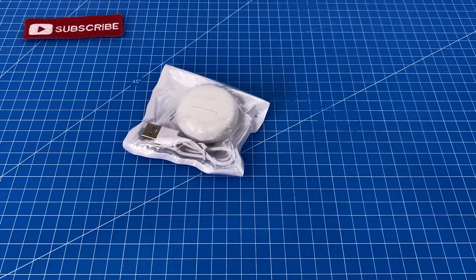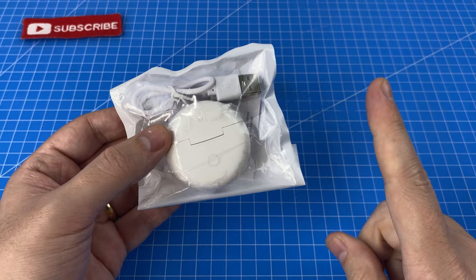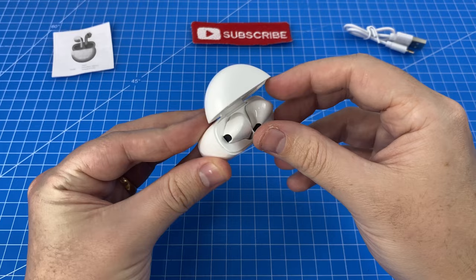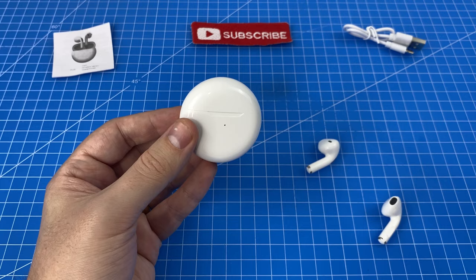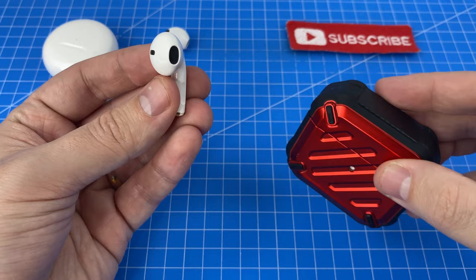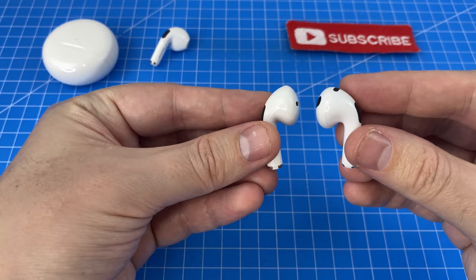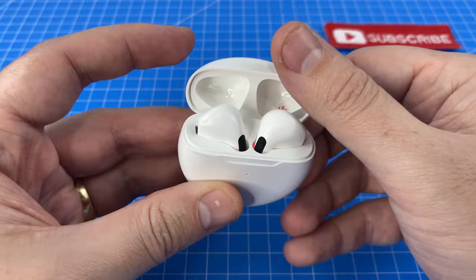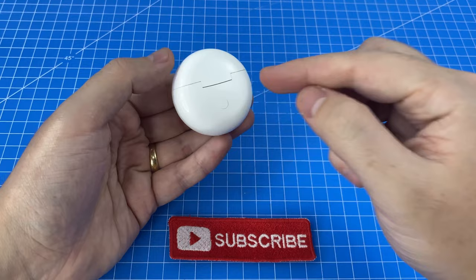Gadget number four is another Bluetooth headset. If you remember our last episode of the AliExpress three-dollar gadgets, we had the bootleg AirPods — well, these are the bootleg AirPod Pros. The little torch is still going by the way. Let's see if these are pre-charged — yeah, I'm seeing some signs of life. Before we test, I want to compare them to my genuine third-gen AirPods: completely different shape. These bootlegs look more like the first gen but with a shorter stem. I'm going to pair these up to my phone.